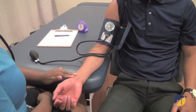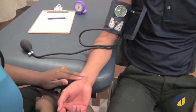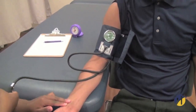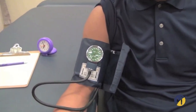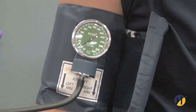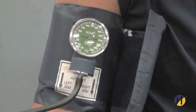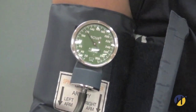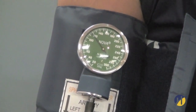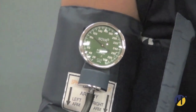Palpate the radial pulse. Inflate the cuff quickly to determine at which number the radial pulse is extinguished. In this case, the radial pulse disappeared at 120 mmHg. Deflate the cuff rapidly.